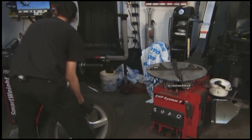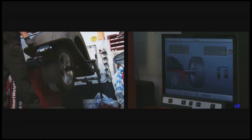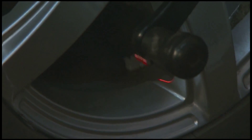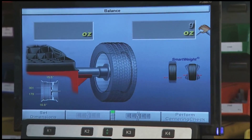Now he's taking it off the machine and he's going to balance it. This is just a regular procedure you do every day anyway — whenever you mount a tire you want to balance it. We're more concerned about the tire pressure monitor on this one, but we do have to balance it seeing that we just mounted the tire.